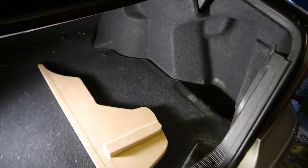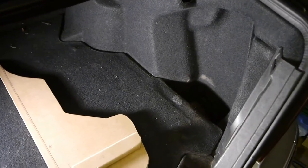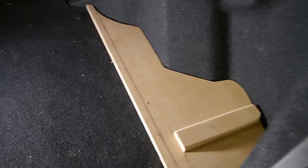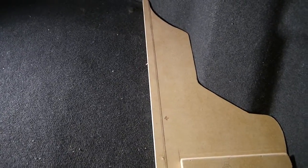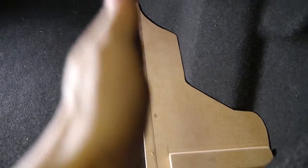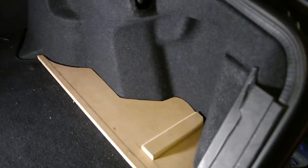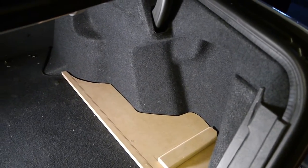My sub is going to be placed on the inside corner and I already cut out a template. I'm just going to have another piece of MDF plate on a 90 degree, fiberglass the back side, and then stretch some fleece over from the fiberglass too.